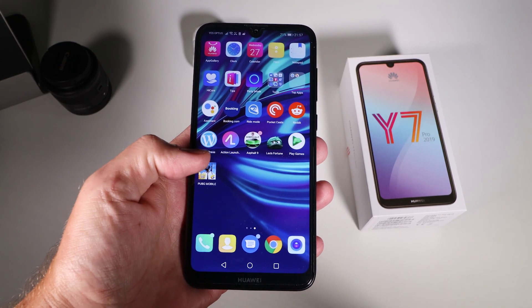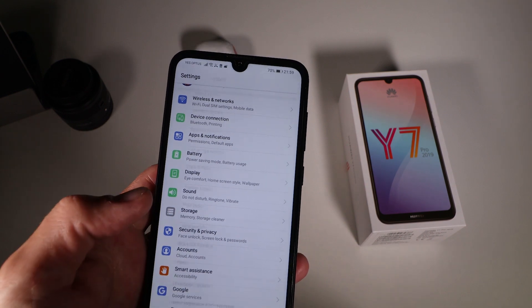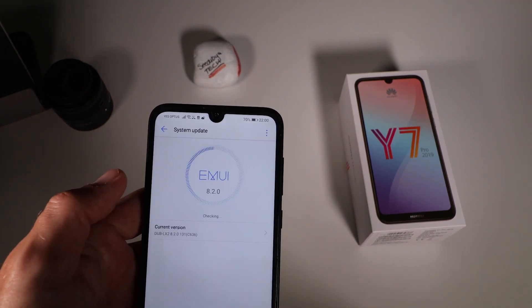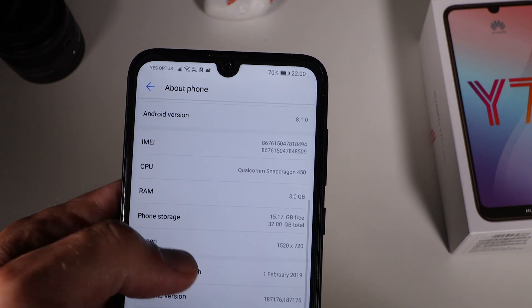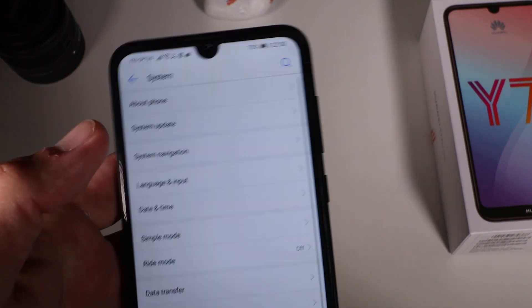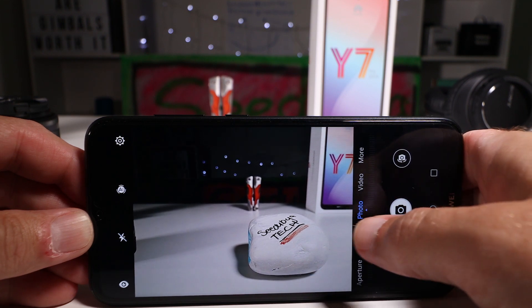Surprisingly, the phone is running Android 8.1. Releasing a phone in 2019 on Android 8.1 is a little disappointing, but it does run fairly smoothly. I installed Action Launcher to give it a more typical Android feel — I'll leave a link below. Huawei's software, EMUI 8.2 on this phone, isn't too bad and is worth exploring. It's fairly optimized for the Snapdragon 450 with 3 gigs of RAM, and everything runs pretty smoothly for a pleasant user experience.